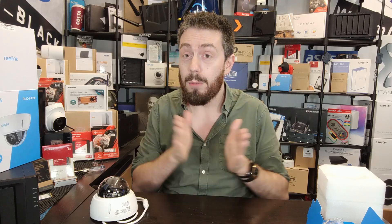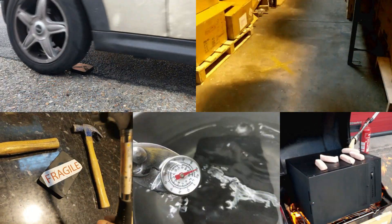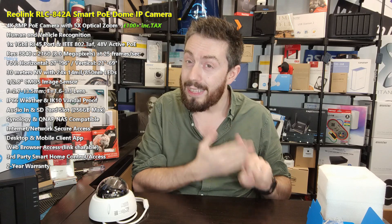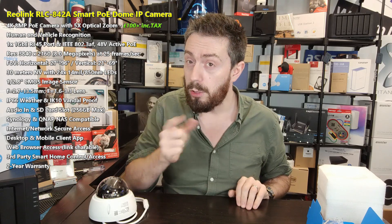Stay tuned for the software review of this camera, where we'll be looking at multiple Reolink cameras at the same time to better understand the differences between them and how that justifies the price differences within the portfolio — helping you choose the right camera for your needs. We'll also be looking at the destruction series for early 2022, testing different hardware devices against frost, fire, physical damage, and flooding, and Reolink will very much be part of that series.